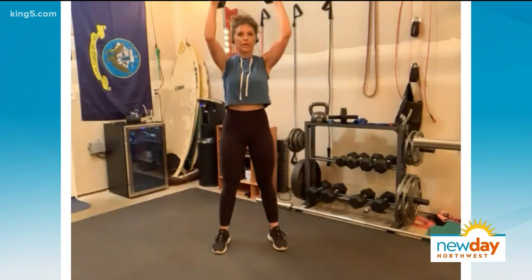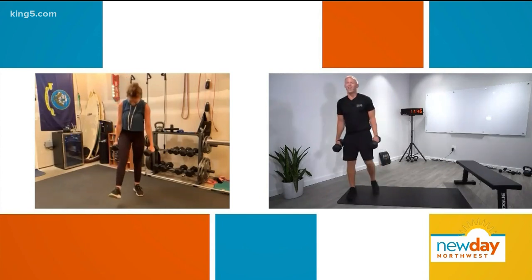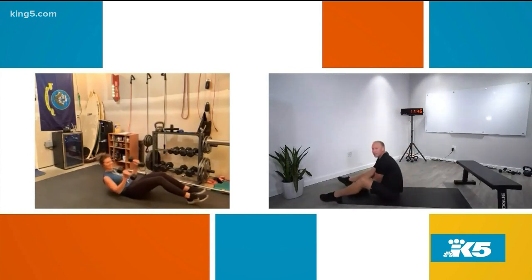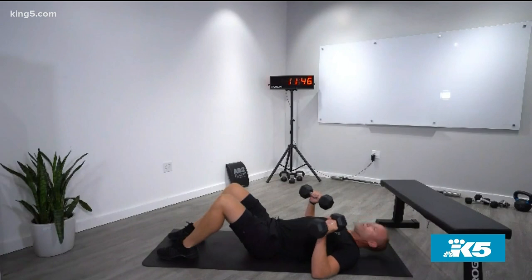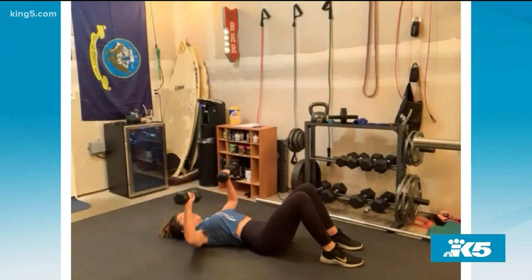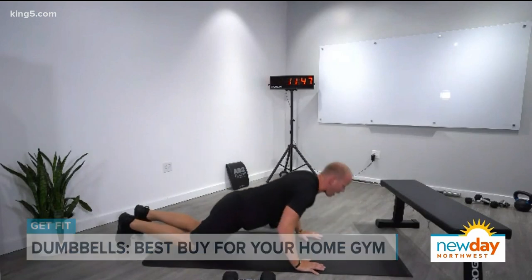You want to bring it down slowly — we like that eccentric loading. Next one is just a push, so lay on your back. This is the bench press for anybody that doesn't have a bench. Keep those elbows in, but not all the way in, and press until the elbows get straight, then lower them right back down. If you don't have dumbbells, you can roll over into that same plank from the renegade row and do a top-half pushup, going down about halfway.